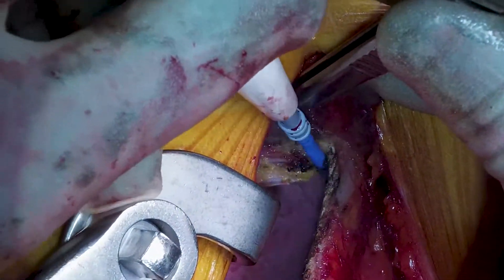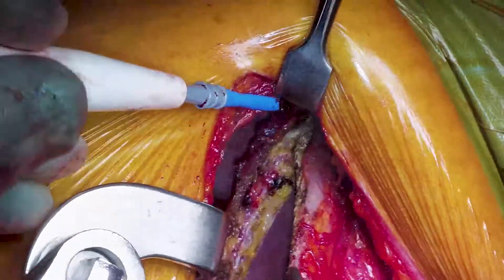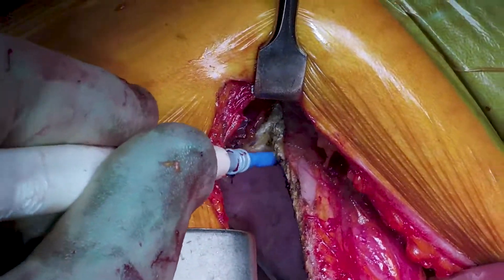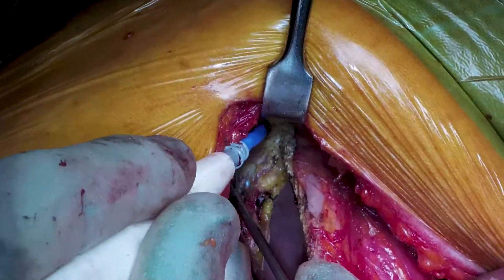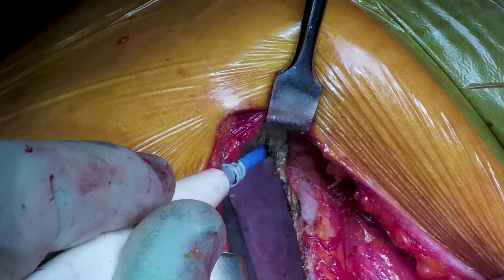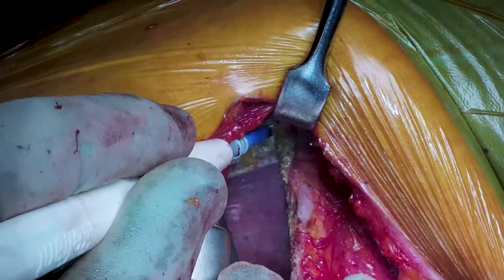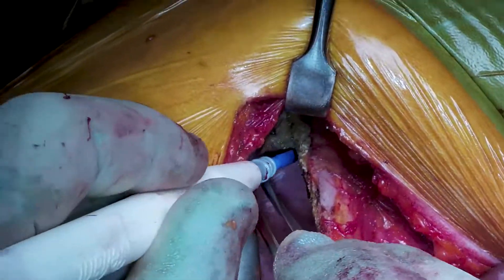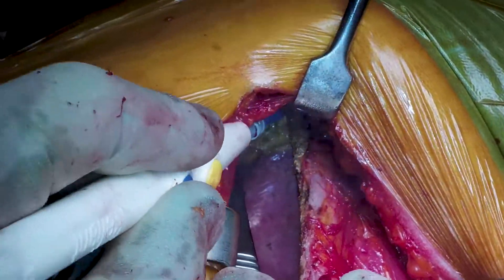Hopefully this has been informative for performing an anterolateral thoracotomy in an elective setting. The intercostal strip was a point Mr. Dunning really wanted to stress — it only takes a few extra minutes but is really important for post-operative pain, and has been proven beneficial in multiple randomized controlled trials. Hopefully you'll want to watch the second part of the video where we actually remove the lung cancer.